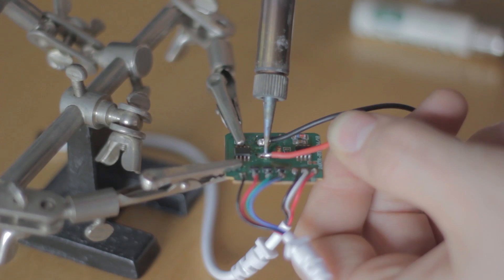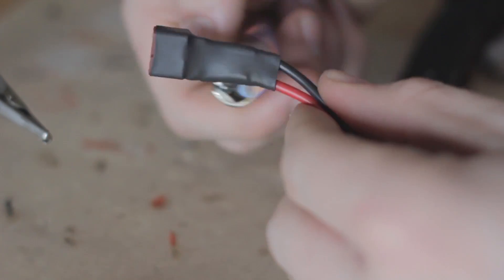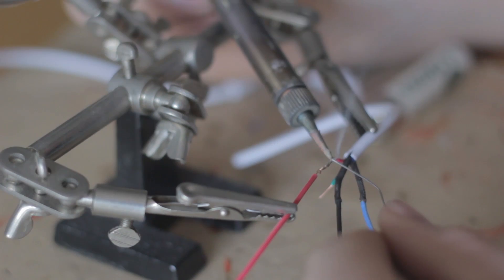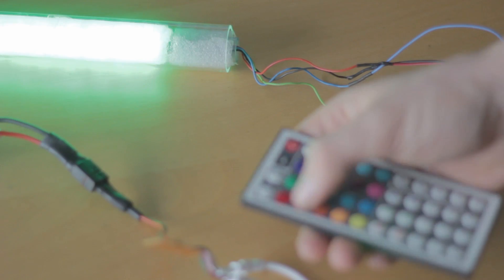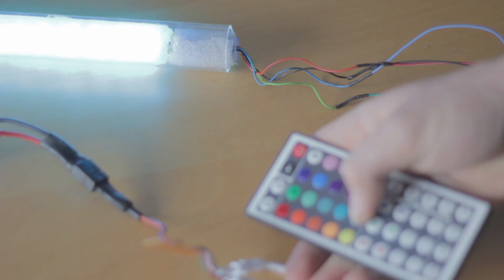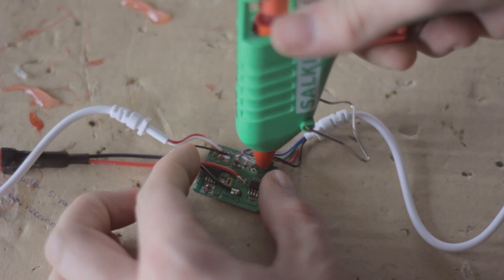We protect the wires with heat shrink. Now we weld the connector wires to the board, being careful with the polarity. As the battery had a different connector I had to weld a DIN connector to it. Finally we weld the LED stripe to the board, or to some single-pin connectors for easier assembling and disassembling. We connect the LED stripe and battery, check that the remote control works, and if everything is ok we fix the board with some hot glue.